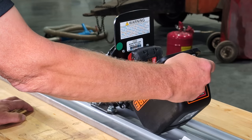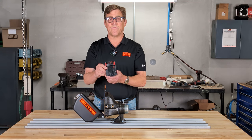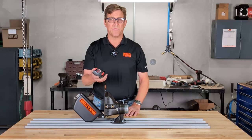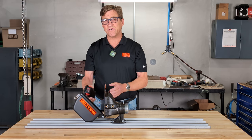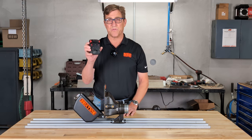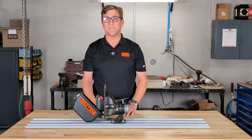As we open the sealed system and take the battery out, you can see this runs off the Milwaukee M18 Red Lithium battery platform. It's a very prevalent battery platform and a lot of our customers are already going to be using it. As a result, we sell this as a bare tool without the battery and charger, or we'll sell it with a battery and charger. This particular one comes with the 2 amp M18 battery.